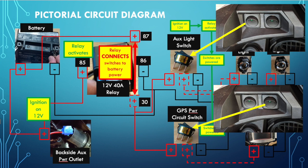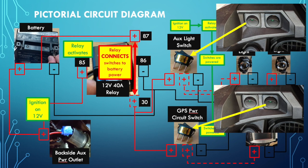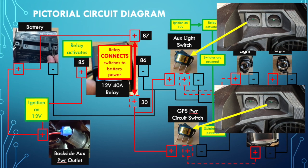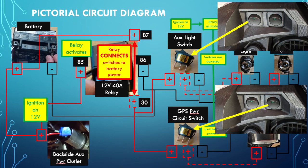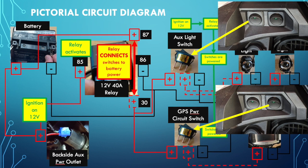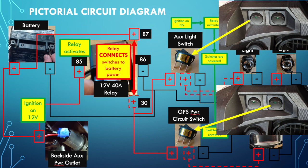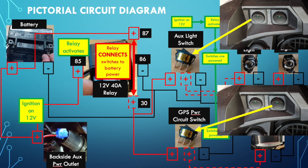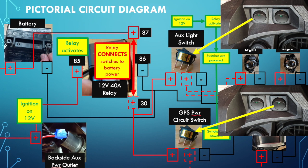I hope you guys got something out of watching the details of this video. I've learned a lot from different people posting things on YouTube, so this is my way of paying it forward. I'll be posting more. I have the Heed crash bars to install, a Tutoro chain oiler to show how I've got that installed, and I've also installed the Atlas throttle lock as well as the Doubletake mirrors - those are the mods I've made so far.